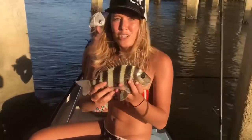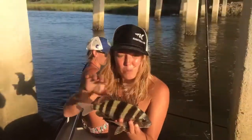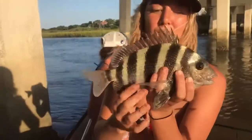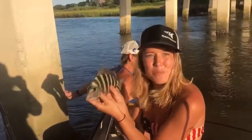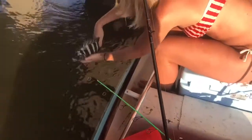We caught ourselves another sheepshead. With the sheepshead species, you've got to be careful because they have these really sharp spines on their back. So if you have to hold them from here, you can use your hand like this to pull them down. But again, you're going to kind of hold them from the belly, maybe a hand in the gill, in case it jumps away. Again, you're going to take your picture, give them a little kiss, and you're going to give them that S-shape motion.